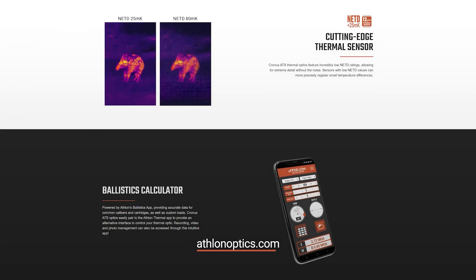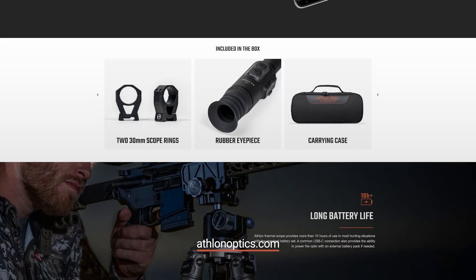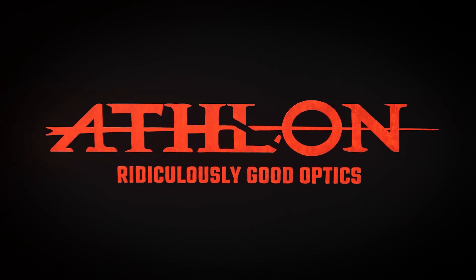For more information on the Kronos ATS Pro thermal rifle scope line, check out AthlonOptics.com. Thanks for watching. Ridiculously good optics.